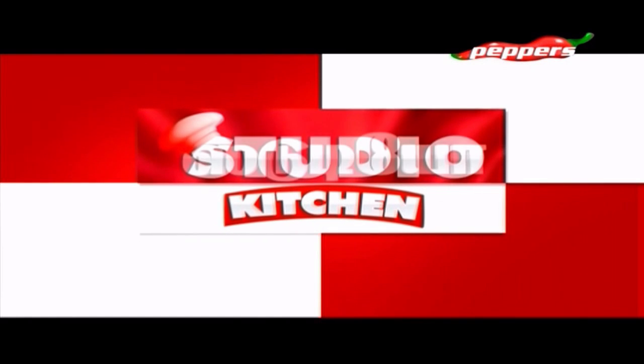Studio Kitchen. So hi, hello, welcome to Studio Kitchen. In this series, we will have different recipes.